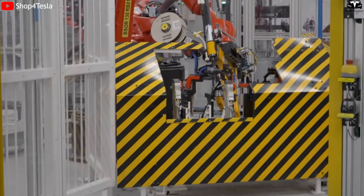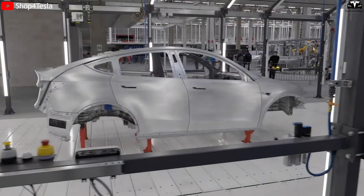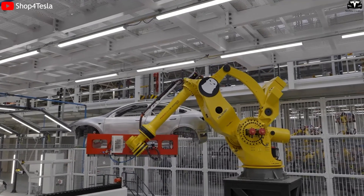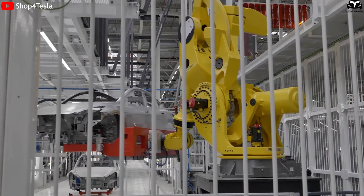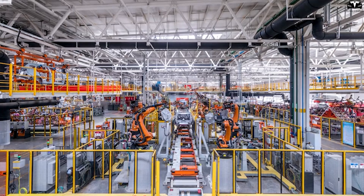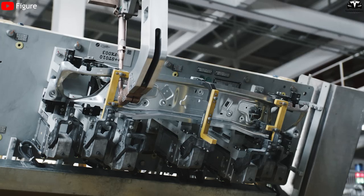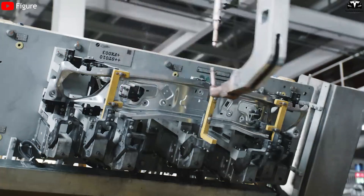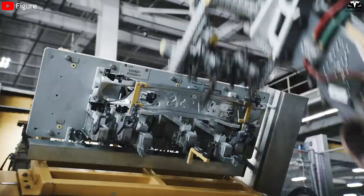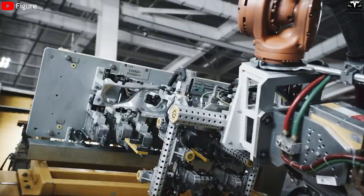With the CyberCab, Tesla is not just building a car without a steering wheel or pedals — it is reinventing the very way cars are made. This is more than just a design innovation; it is a complete revolution in manufacturing. Instead of traditional assembly lines, Tesla is moving toward a network-based production model where human labor is replaced with automated robotic systems, and everything is integrated from prefabricated modules, similar to assembling Lego blocks.